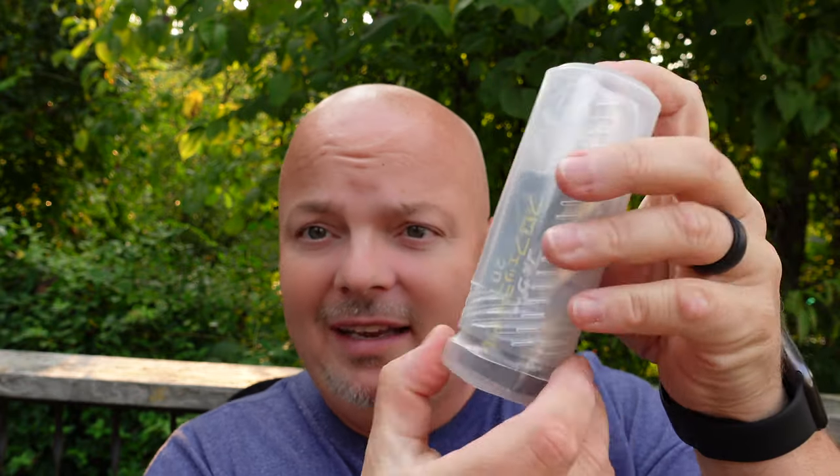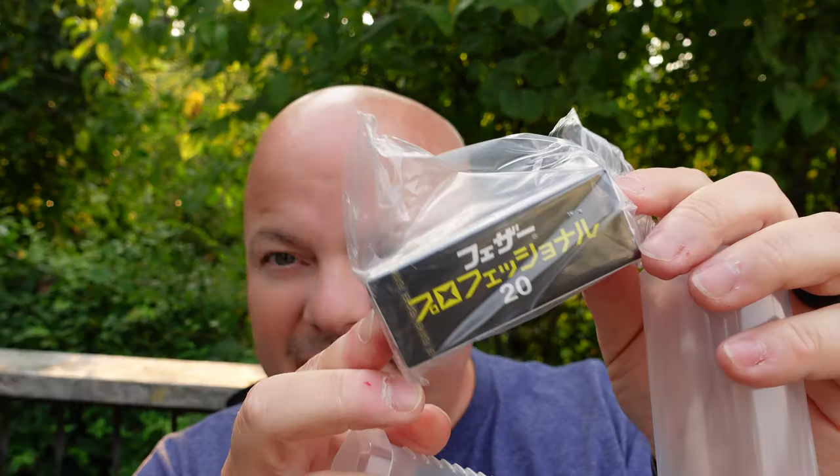But it doesn't stop there, folks. I was really impressed because inside was one of those brush holders — this is a travel brush holder with 20 Feather blades. When we're unboxing, we might as well show you what's all in the packaging. The Feather Professional Artist Club blades, which this razor takes. Super cool that they included this brush travel tube — that's really awesome. Extra value, I'm for it. I love that. Great job, Alpha.